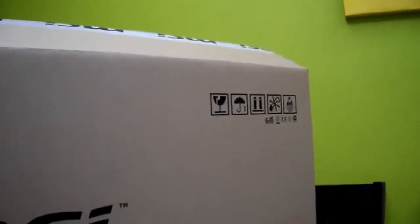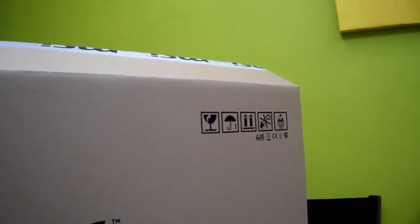This box is very, very heavy. Sorry if you can't hear me, because I'm not talking at my full voice — full baritone voice. MSI logo.